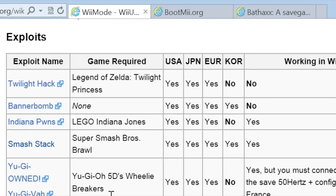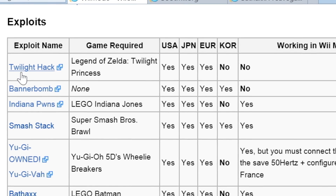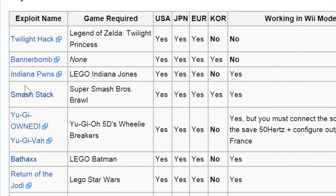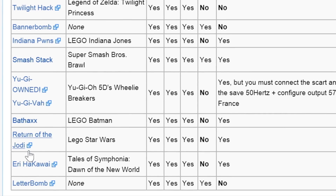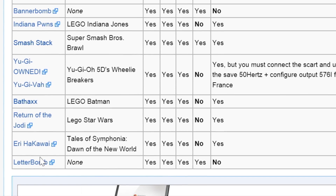Things you need: you need a Wii U. You also need a game with an exploit in it. There's about half a dozen of these right now. Basically they're all the Lego games — you got Lego Indiana Jones, Lego Star Wars, a Yu-Gi-Oh game, or Super Smash Brothers Brawl, which we did on a previous episode.